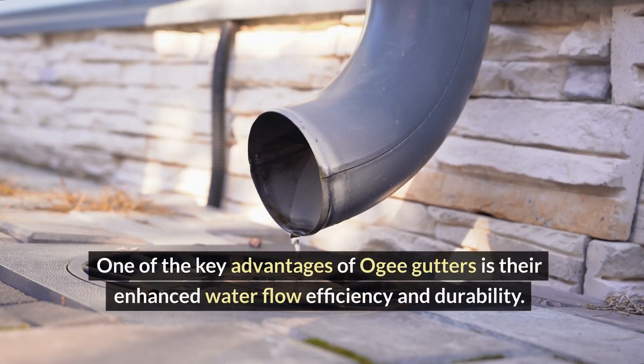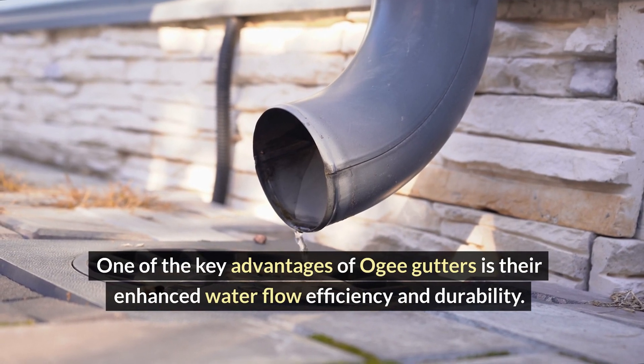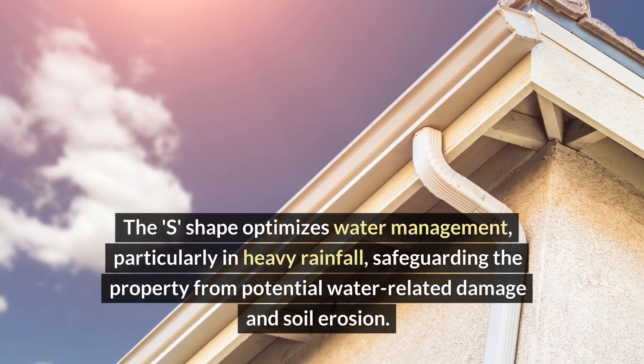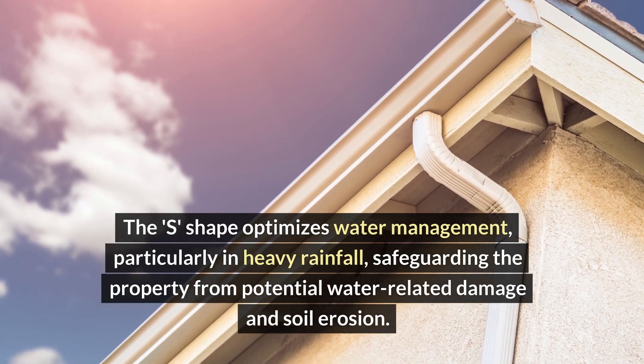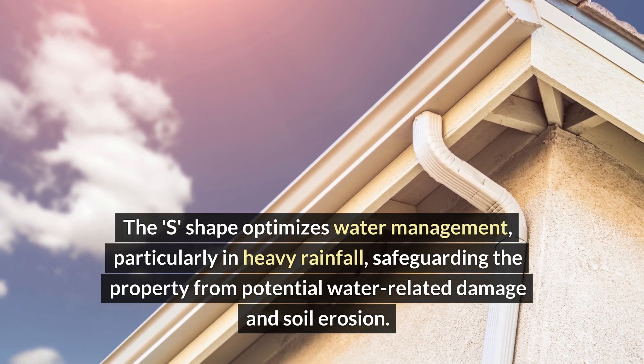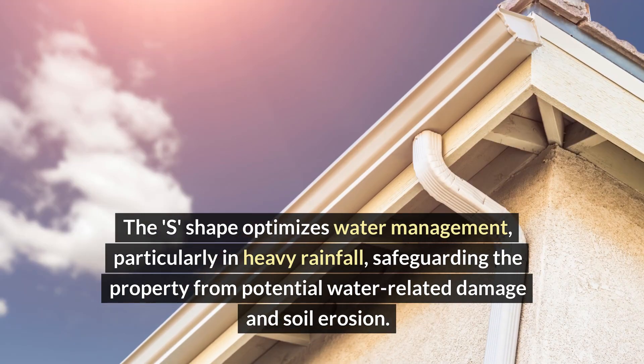One of the key advantages of OG gutters is their enhanced water flow efficiency and durability. The S-shape optimizes water management, particularly in heavy rainfall, safeguarding the property from potential water-related damage and soil erosion.